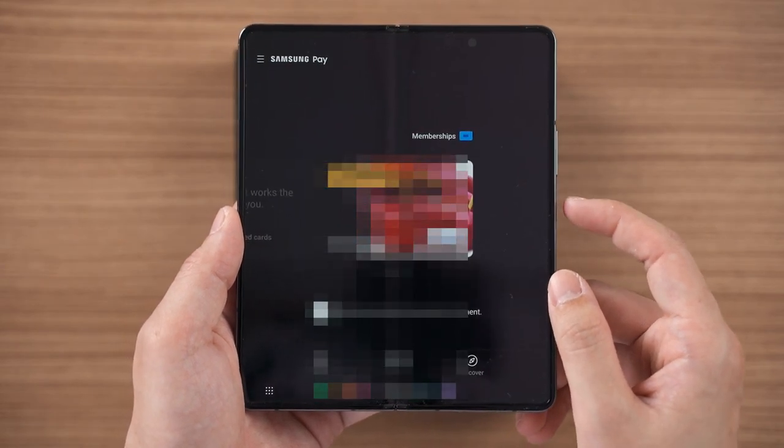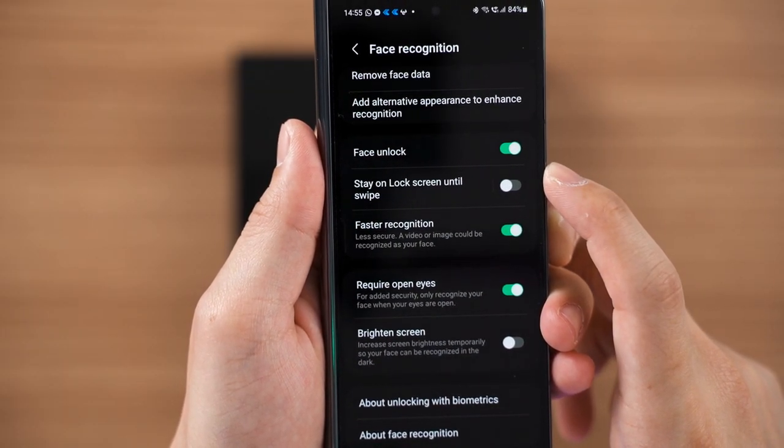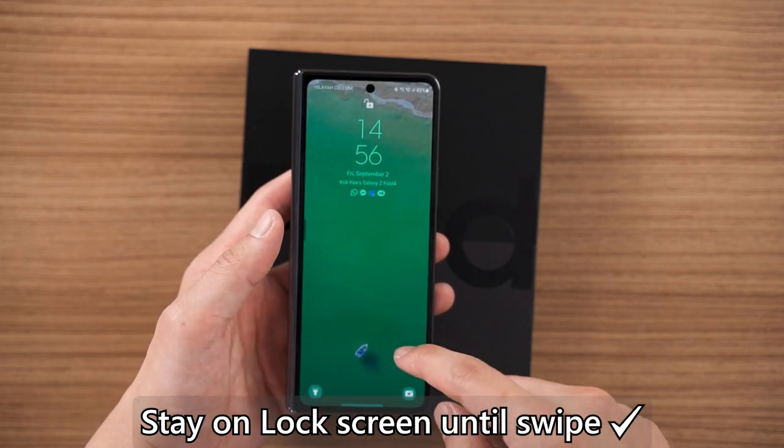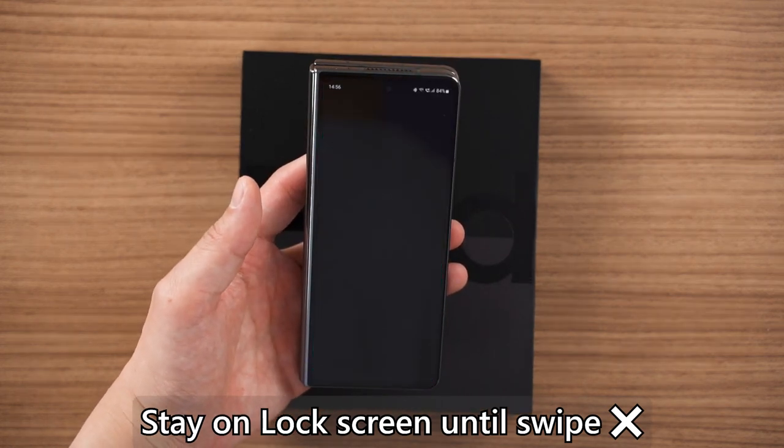For those who prefer face unlock, you can choose to directly bypass the lock screen when it scans your face, or you can stay on the lock screen until you swipe it away. I chose the former because I don't like looking at the lock screen at all.